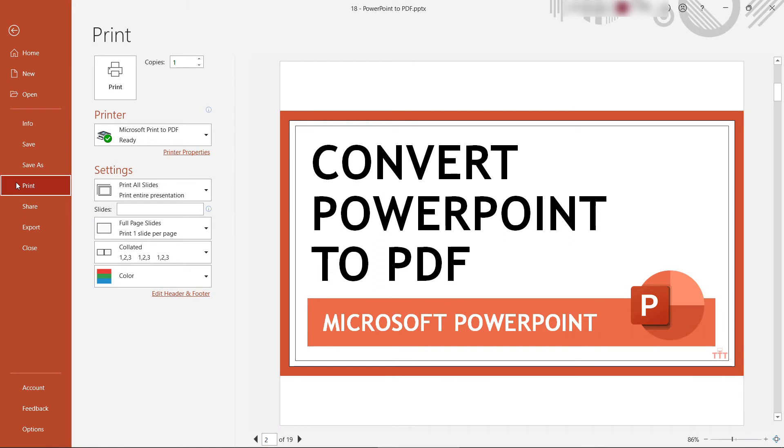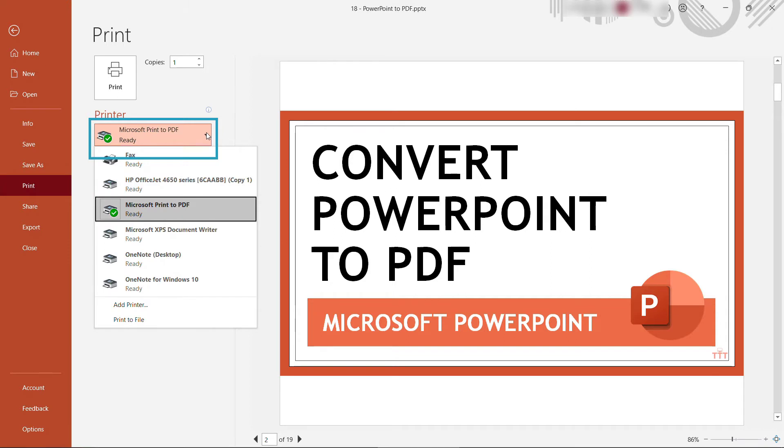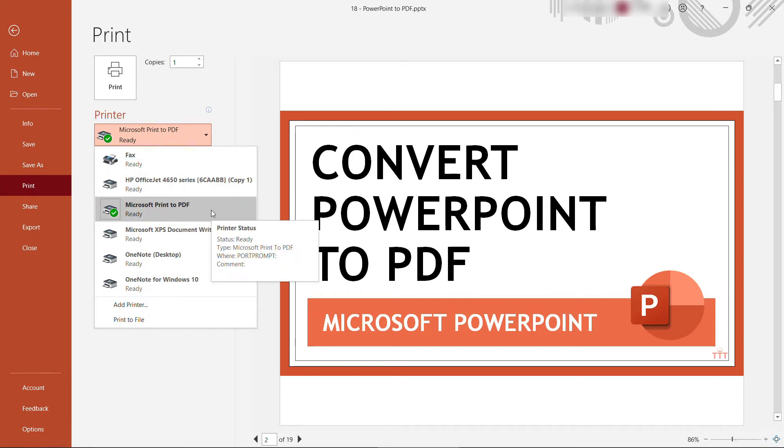Under Printers you should have a Microsoft Print to PDF. You'll have your other printers here — your physical printers — but this one is just going to effectively save it as a PDF file.